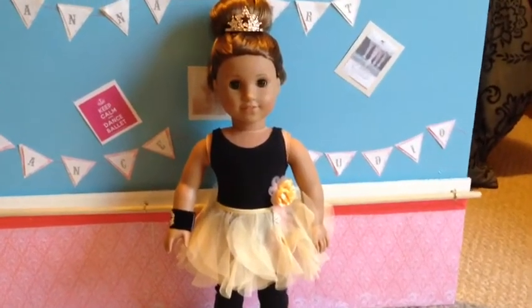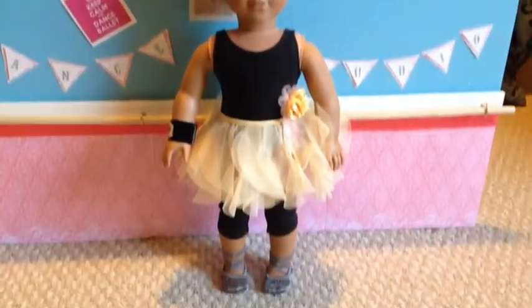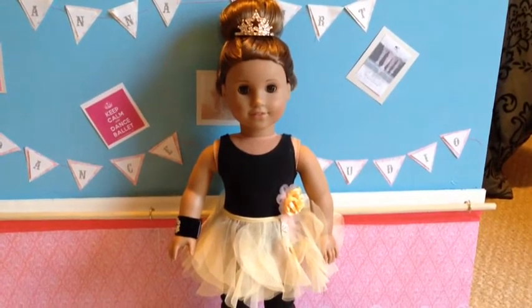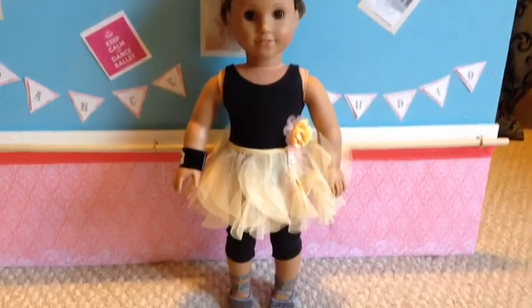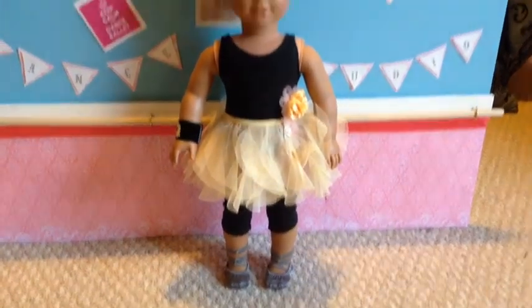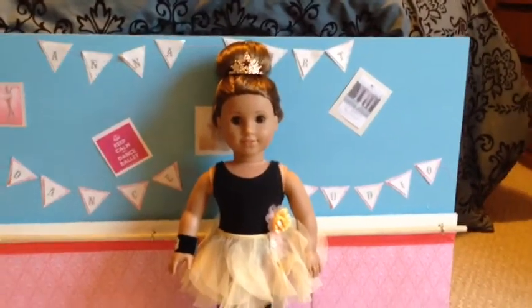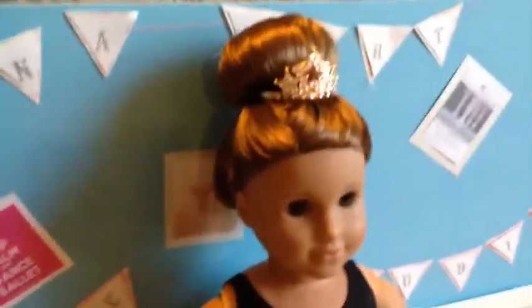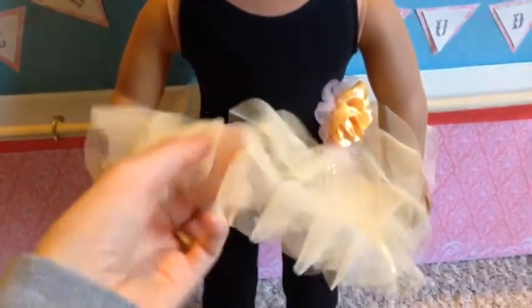Hi everybody, it's Hannah Makes 4 and I'm back with Marisol to do a review of Isabelle's performance outfit. When I saw this outfit in the catalog as part of Isabelle's collection, I definitely knew I wanted it and I thought it would be perfect for Marisol because it reminded me so much of her collection's outfits. It was on my list and I got it and I'm really happy with it.